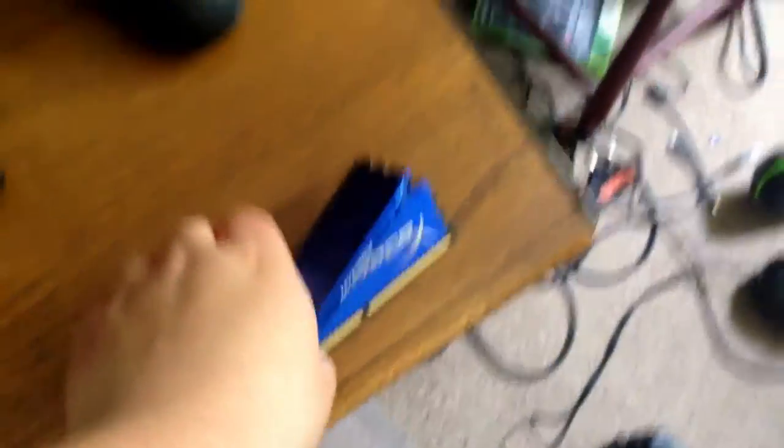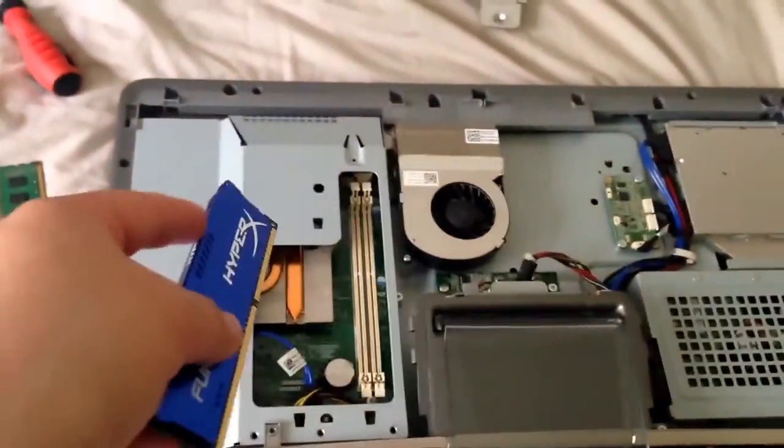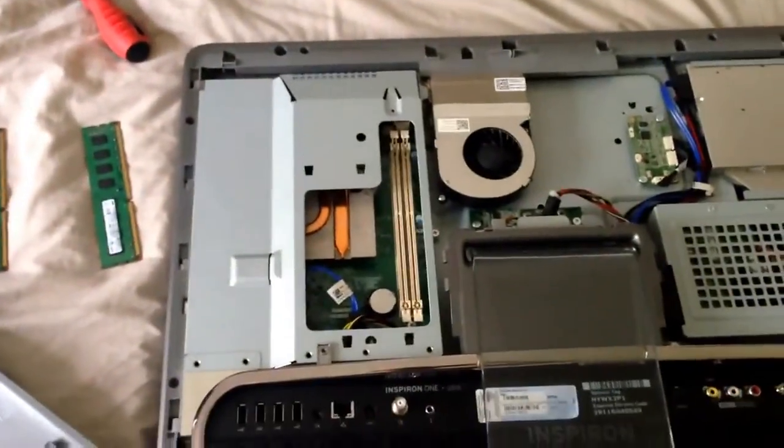Alright, we finally popped this bad boy off and here are the RAM slots — you can see I only have two. Took out the stock Dell ones and we're going to pop in some nice fresh HyperX Fury. My setup's kind of a mess with a lot of wires, but I'm going to put these in and I'll show you when I'm done because it's going to be very difficult to do one-handed.